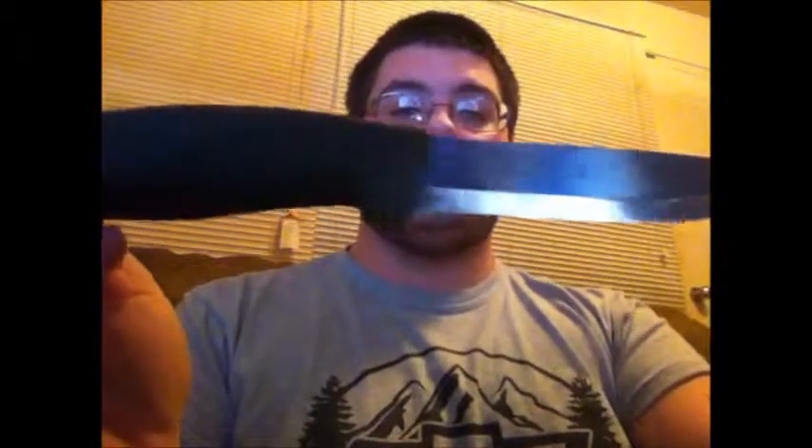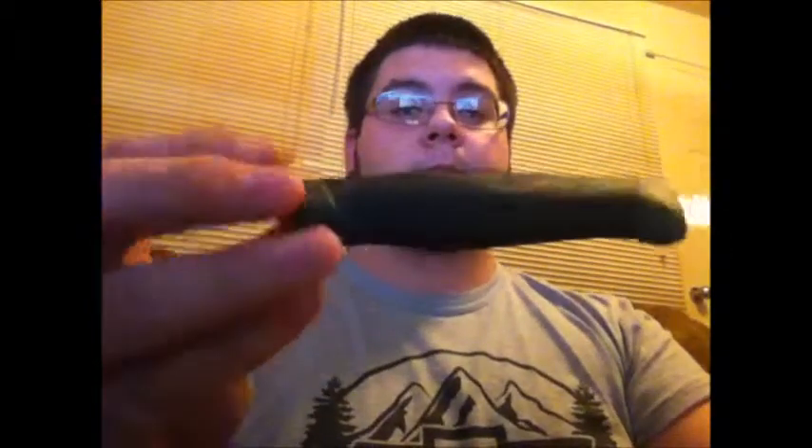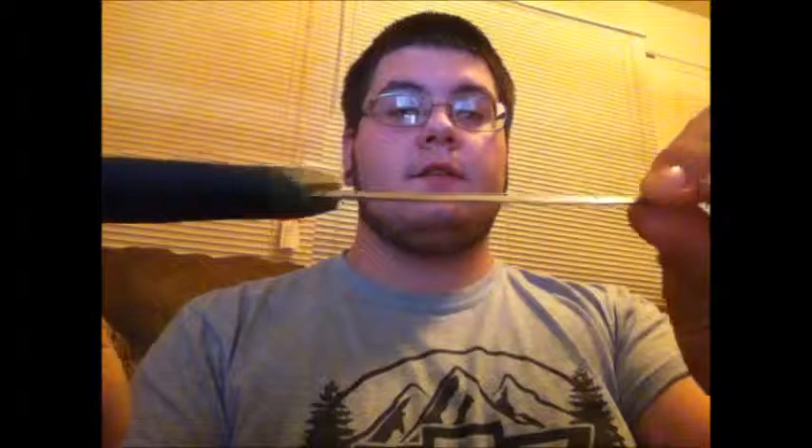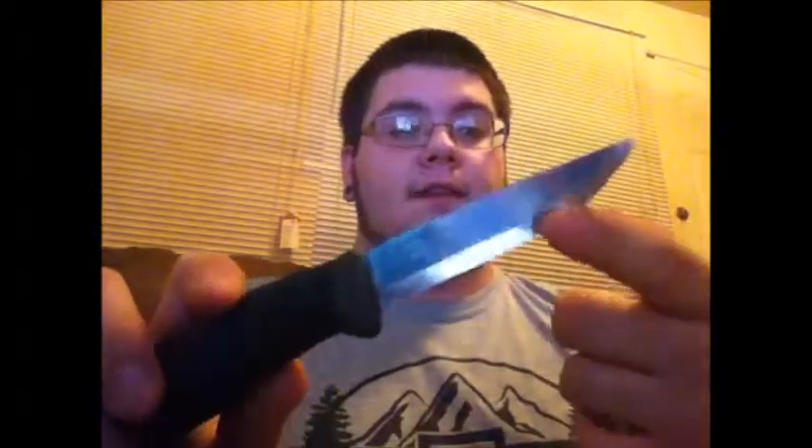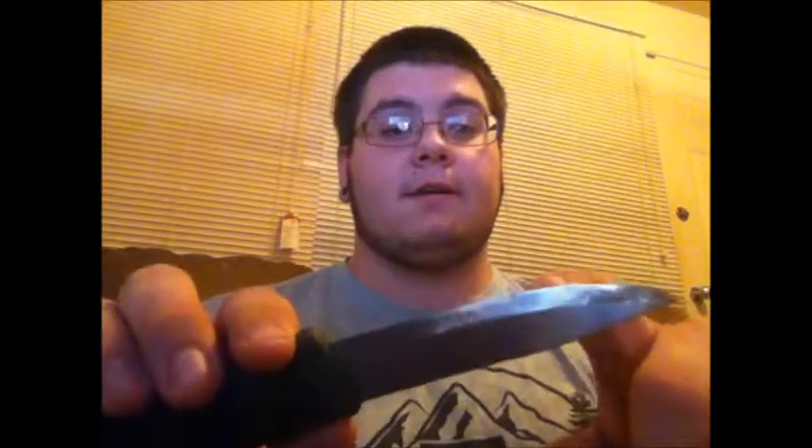Now let's look at the knife itself. It's a very nice knife. This is the stainless steel version — I believe it's Sandvik 12C27 steel, if I'm not mistaken. It has a Scandinavian grind on it, which makes this knife very sharp. It comes sharp from the factory.